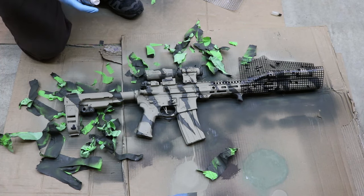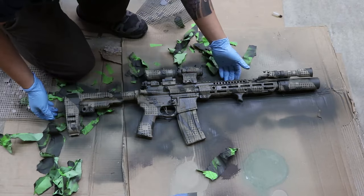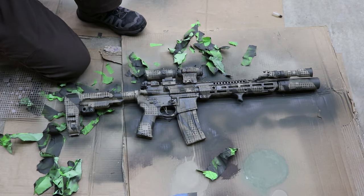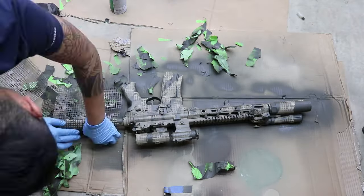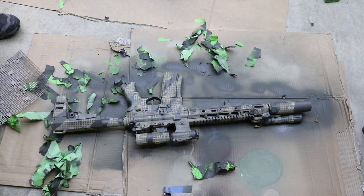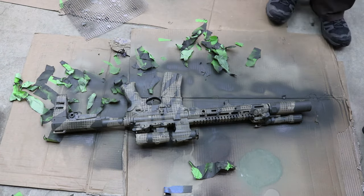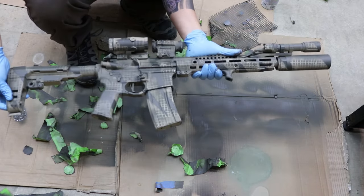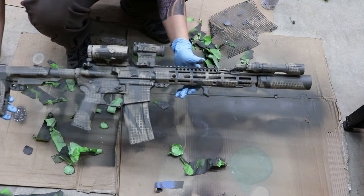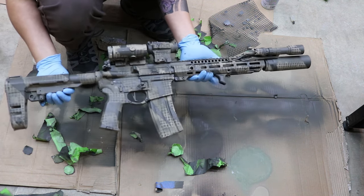I'm going to spray a little bit further back so I get the effect without saturating the tan. I'll let this dry for a couple of minutes and then continue. What I'm doing now is just evening out and dirtying the rifle so that the tan is not too tan. I'd say it's a pretty successful job — and that's how you paint your rifle digital night camo tiger stripe.